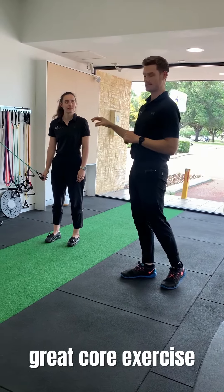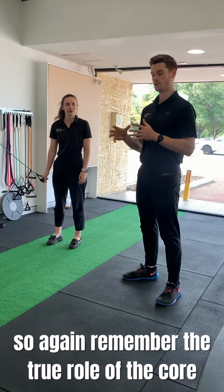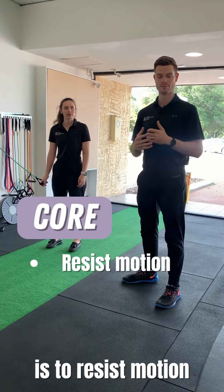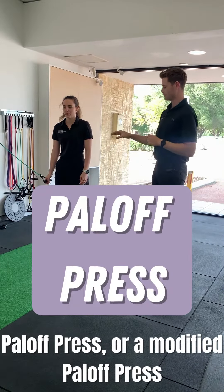Today we're going to run through a great core exercise to train anti-rotation. Remember, the true role of the core is to resist motion and keep the spine nice and stabilized and safe. We're going to be running through the Pallof press, or modified Pallof press.